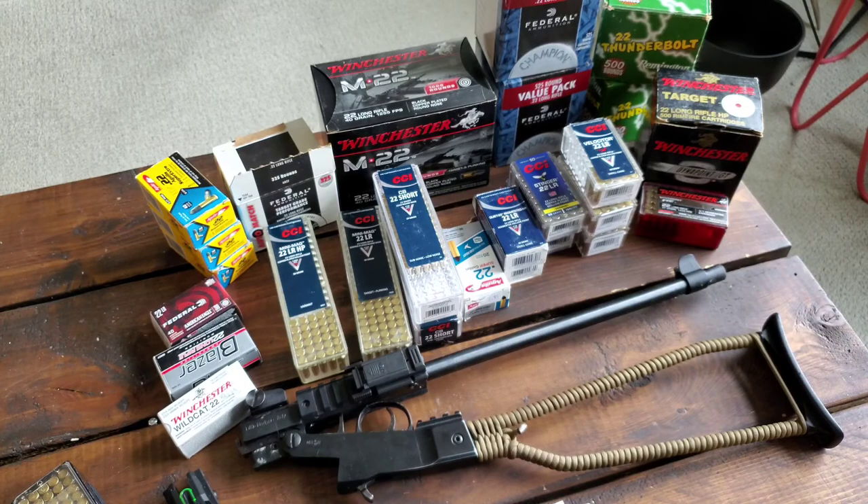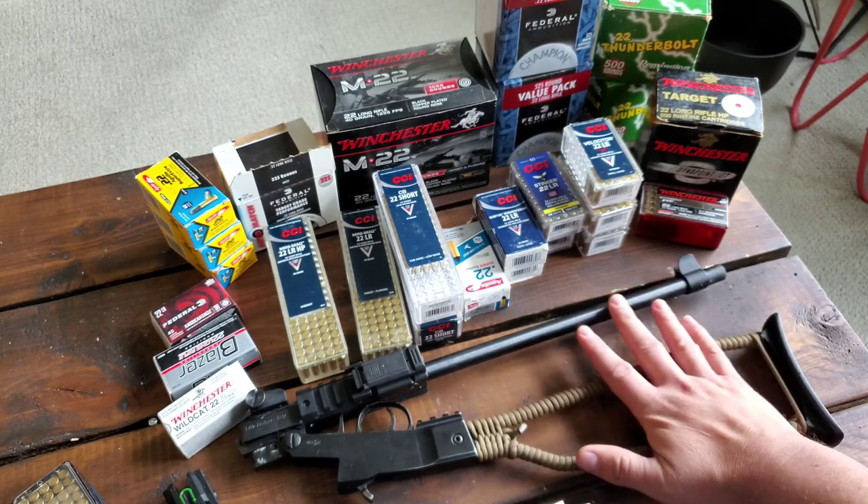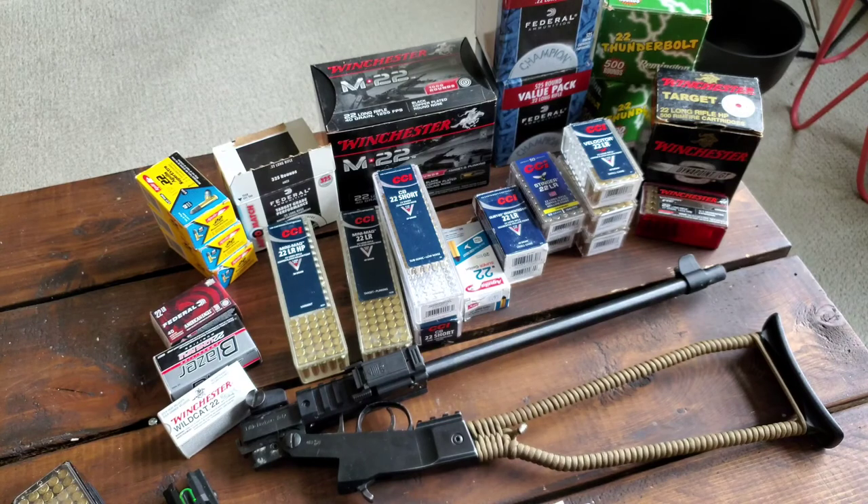Just thought I'd give my thoughts on the ammo. I'll follow up in the next video with my thoughts on the Little Chiapa and what niche market it fits. Thanks for watching.